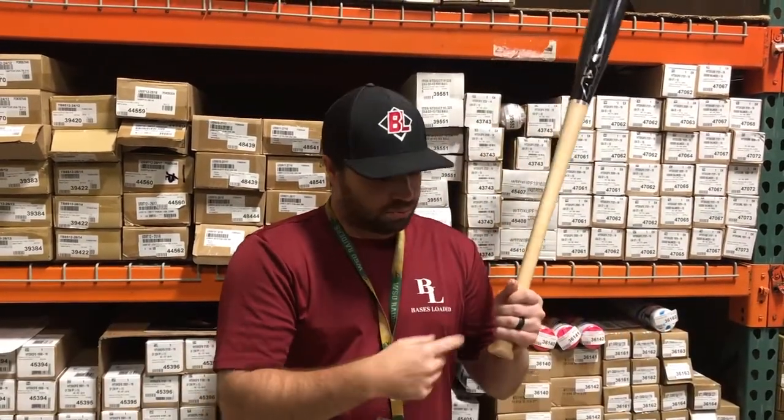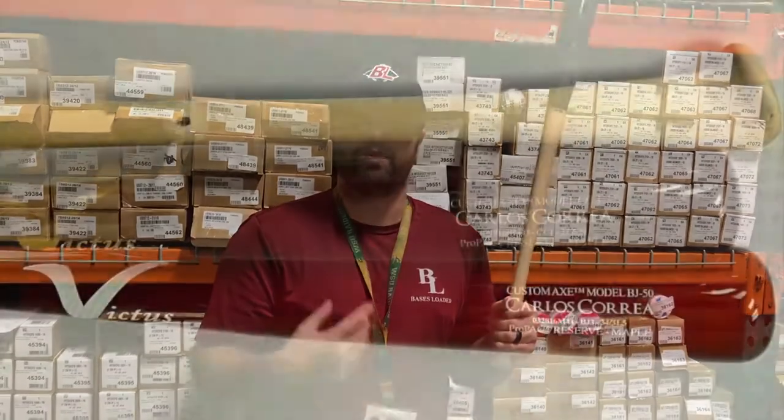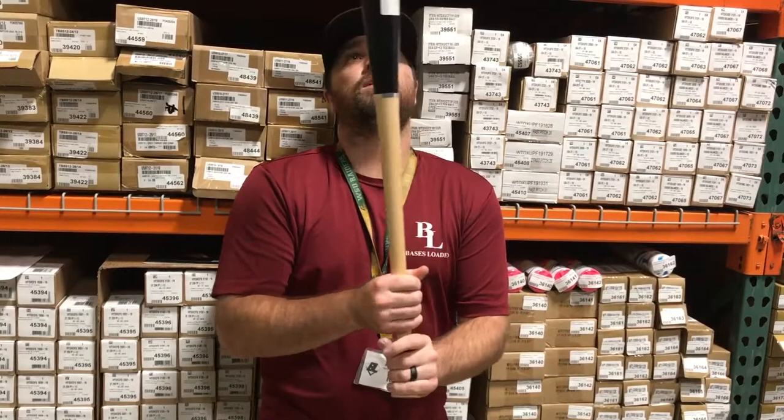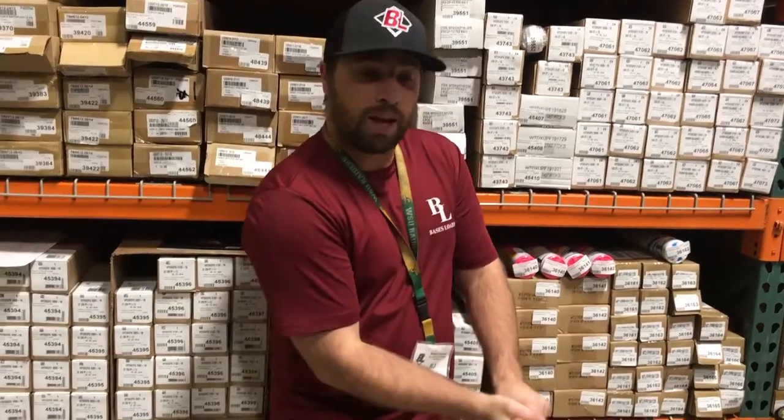Guys that are using the new Pro Axe are guys like Carlos Correa — he changed from the normal Axe Handle to this one. Feels great, little end loaded, which I prefer. Come swing it, see how you like it today.